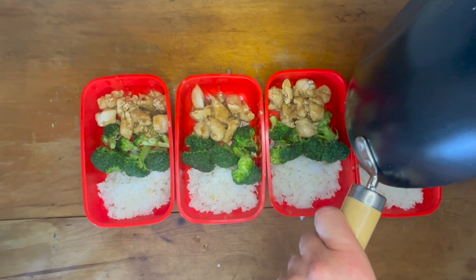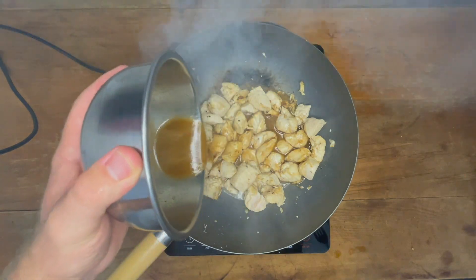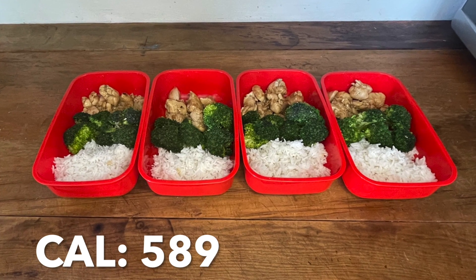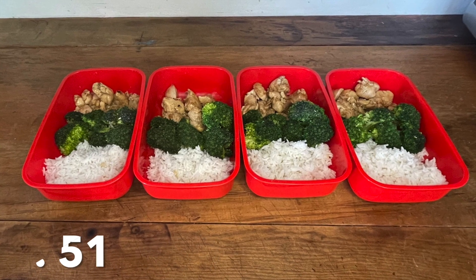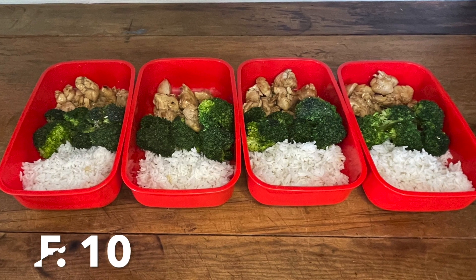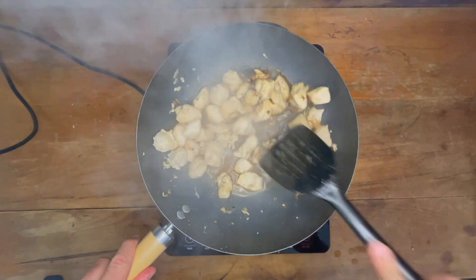Today we're making honey lemon chicken bowls, and they are by far some of the easiest meal preps yet. This recipe makes four servings with each serving coming in at 589 calories, 51 grams of protein, 74 grams of carbs, and 10 grams of fat. It's super quick to make, super simple as well, and has a great balance of macros.